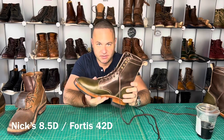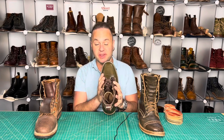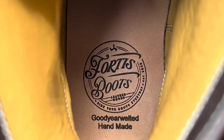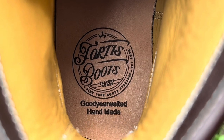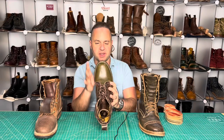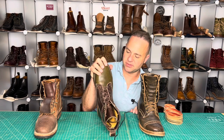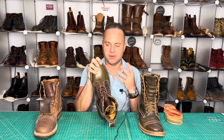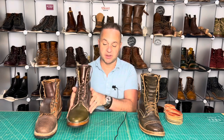Another one of my favorite things about these boots that I forgot to mention is the laser-etched Fortis Boots logo on the insole. I've zoomed in to provide a good look at what that looks like. In my other Fortis boot reviews, I actually showed a screen grab of Fortis's process by which they laser etch that logo on there — it is just so cool.